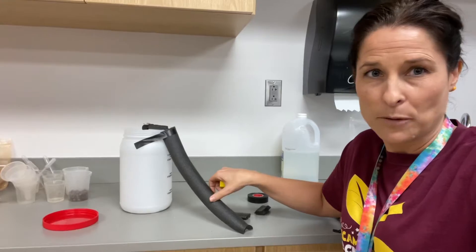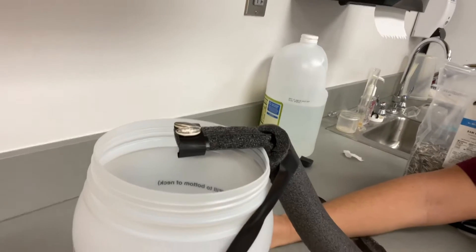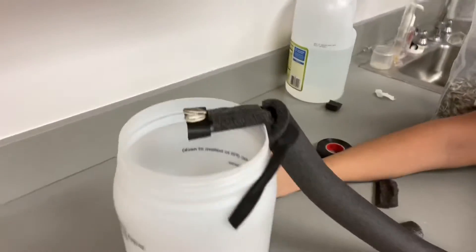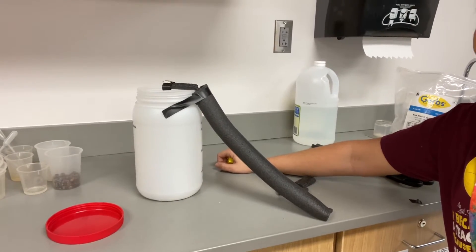We built a mouse ramp, and over here we added some incentives for our mouse to climb up — as in sunflower seeds. And down inside the container we added some more sunflower seeds. Now this container is just high enough where we are hoping the mouse can't get out.